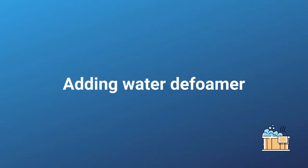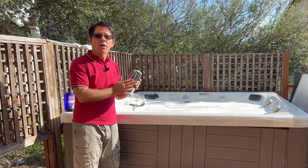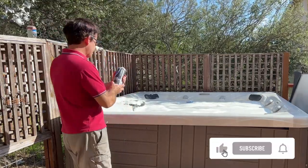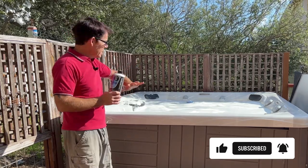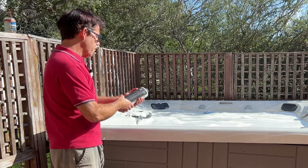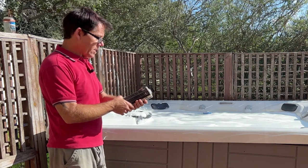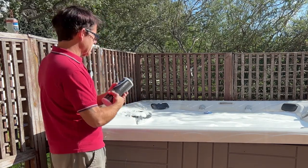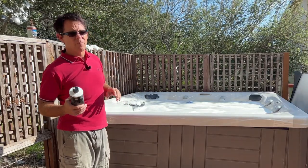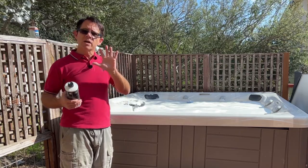The next step is adding a water defoamer — I have this one from Aquadoc by the MAV company. They did send it to me for free, but they're not paying me to make this video. The directions say: add one to three ounces depending on foam intensity, circulate spa water for at least five minutes, and repeat weekly or as needed. With this amount of foam, I'm going to add about half a cup. I'm going to turn the power back on and let it circulate for five minutes to see what it does.